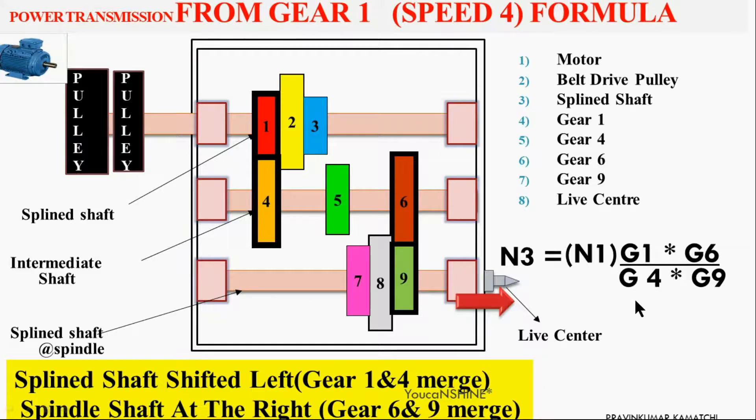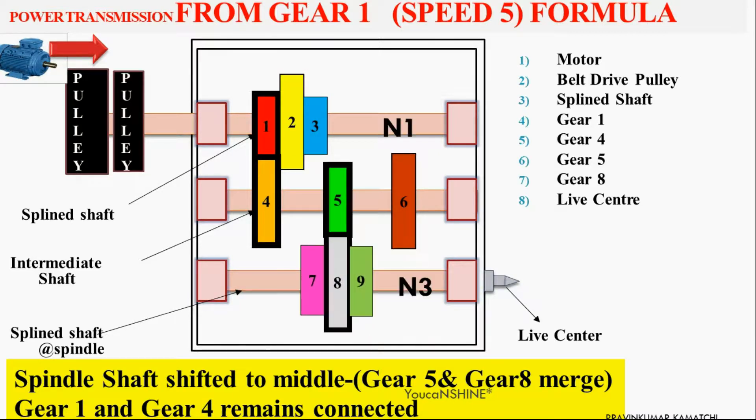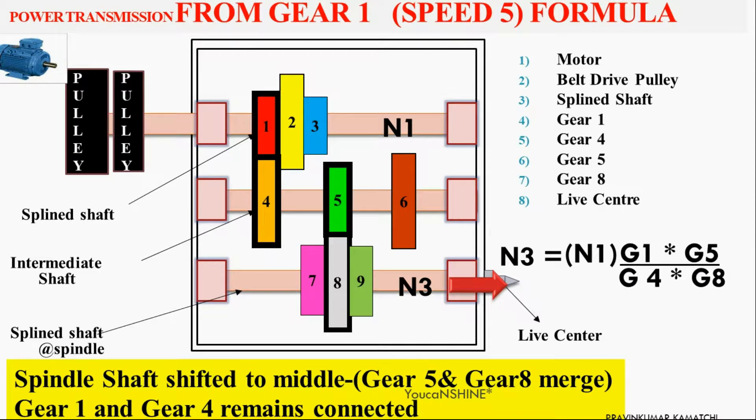For speed 5, shift the bottom splined shaft lever to engage Gear 5 and Gear 8. The power transmission is: electric motor → pulley → Gear 1 → Gear 4 → Gear 5 → Gear 8 → headstock spindle. This is the formula for speed 5.